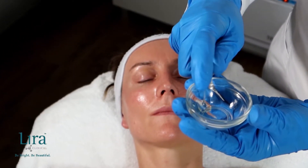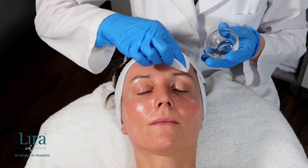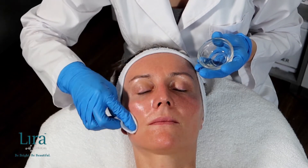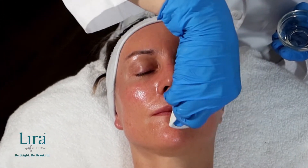Next, apply four to five pumps of the Ice Clear Stick all over the facial area and do not remove. This mini peel combines Lira's Advanced Healing Peptide Delivery System with Salicylic Acid, Resorcinol, and Topical Probiotics, balancing the skin.